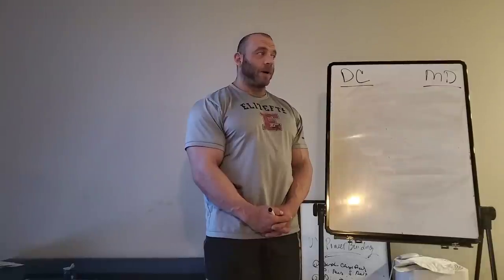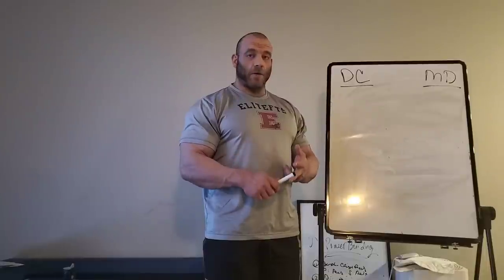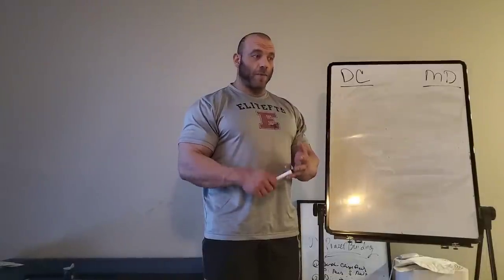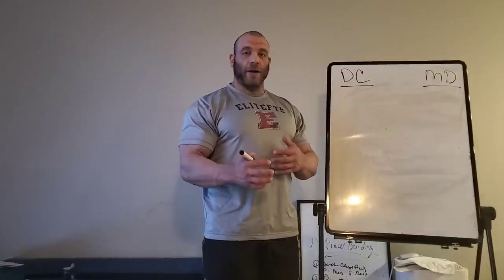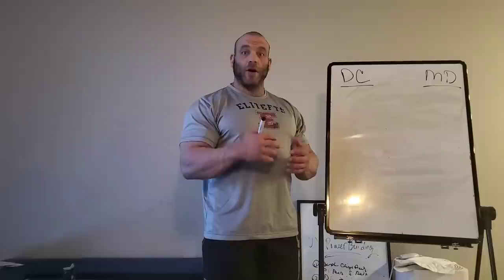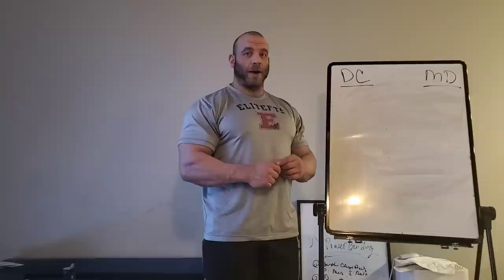I also want to give a plug to Shelby Starnes, who will be my nutrition coach for this year. I'm extremely grateful for Shelby for taking me on. He usually only works with pros, so I was extremely grateful that he made that exception for me. Shelby's background is very similar to mine — he came up training DC methods, Mountain Dog methods, worked with John Meadows, Dave Tate, and Justin Harris, and was able to synthesize all that information to get his pro card. That's exactly my goal as well.